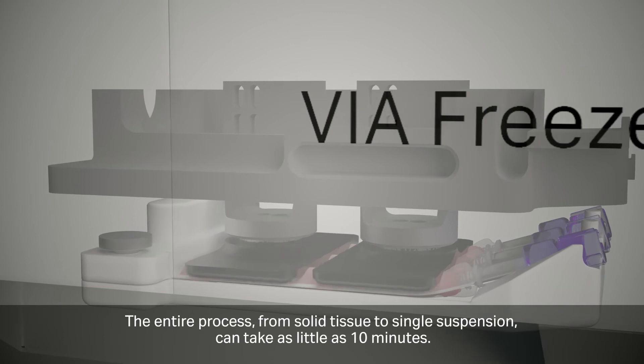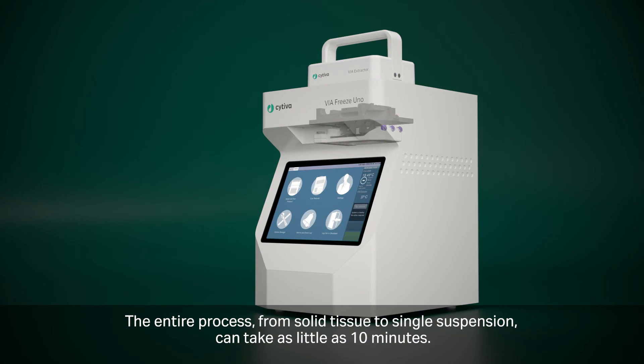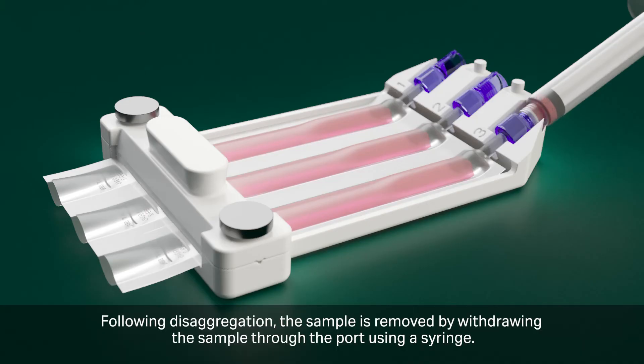The entire process, from solid tissue to single cell suspension, can take as little as 10 minutes. Following disaggregation, the sample is removed by withdrawing the sample through the port using a syringe.